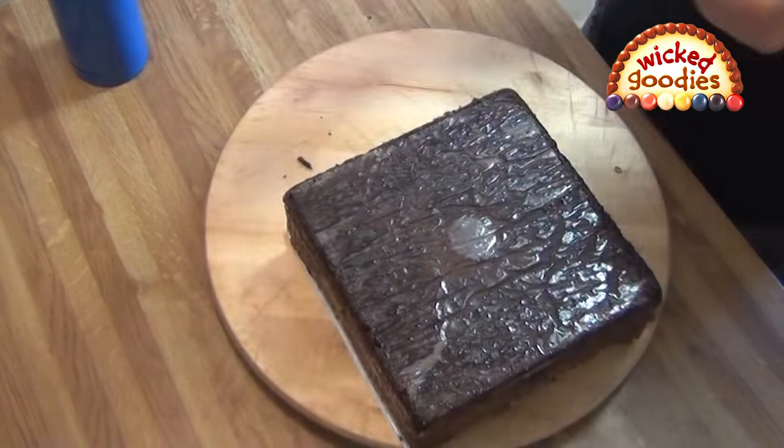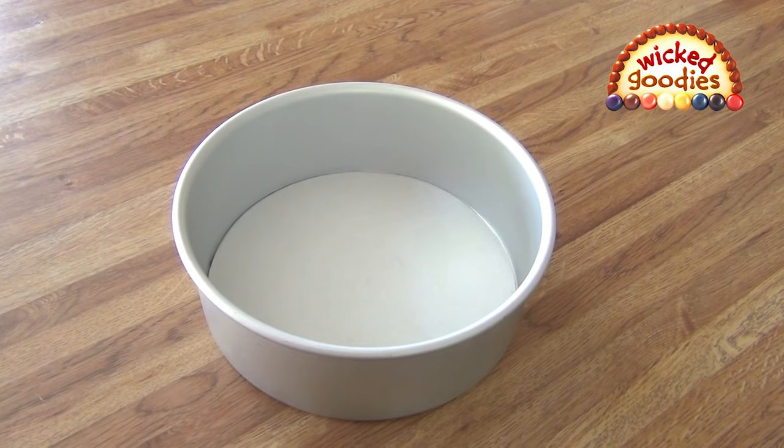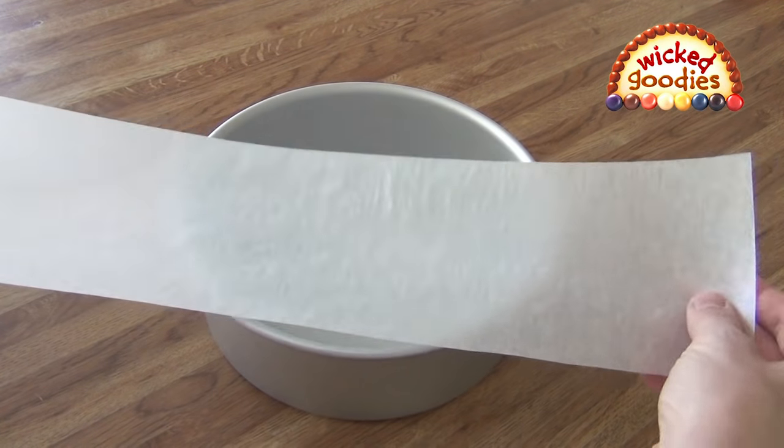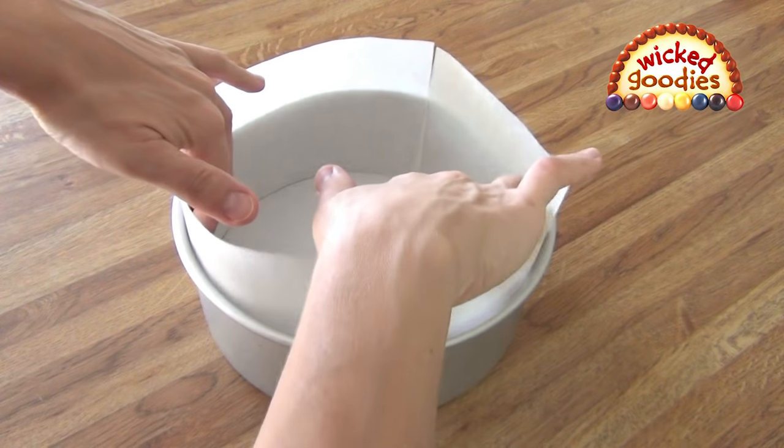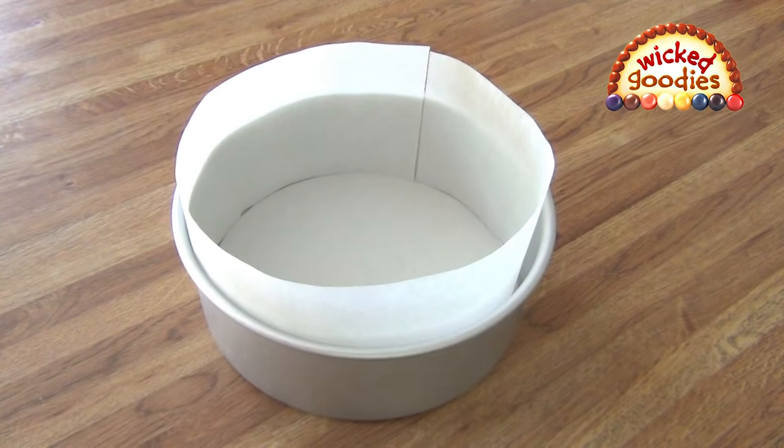When you build cakes into the pan, you can also line the sides of the pan with parchment paper — this will make the finished cake easier to remove. I don't recommend lining the pan with plastic wrap, as it can easily get pinched between the layers of the frozen cake and then rip off when you try to remove it.